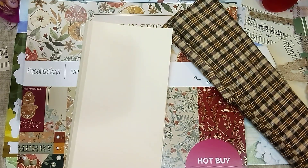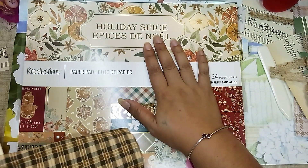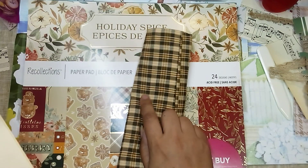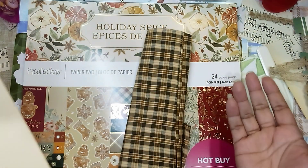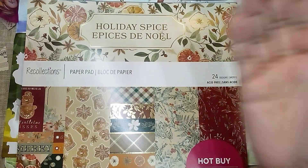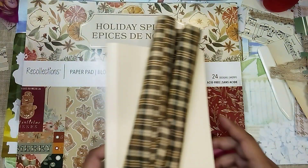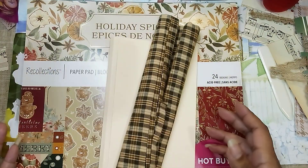Hi guys, it's Aaliyah, welcome back to my channel. I'm in the middle of working on some journals. I really should be working on Halloween journals because Halloween is first — I did finish one of my Halloween journals — then I did a fall journal, and then I kind of went way off in left field. I came across this paper pad that I got last year and this fabric I recently got at Dollar Tree, and it really matches. Now I want to do a holiday journal but it's like a cross between fall and Christmas, so I'm just jumping around.